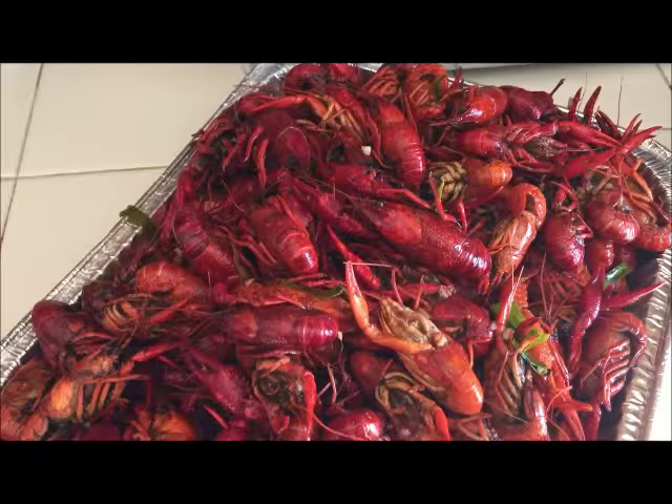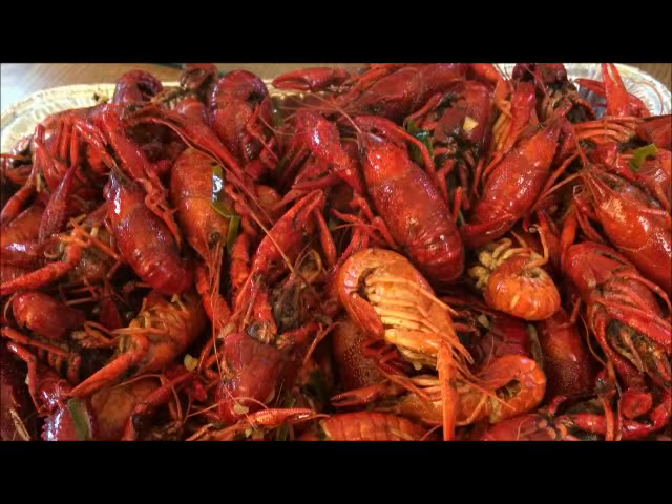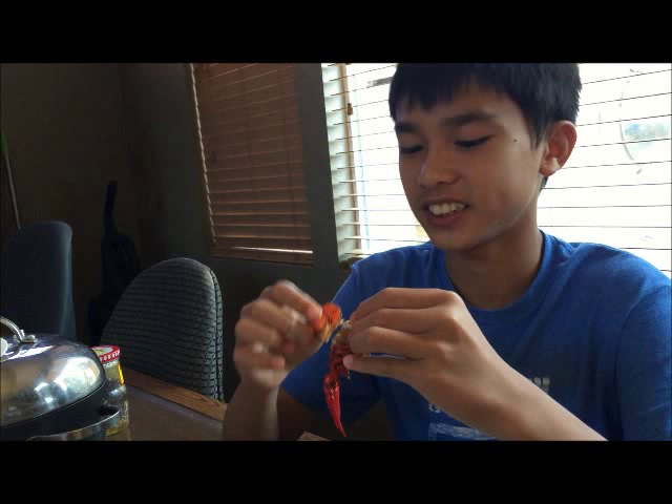Okay guys, here's my crawfish — it's done! This is one party tray. It was very easy and simple, not many ingredients, but it tastes very delicious. It has a nice flavor of the butter, the paprika, and also the garlic.